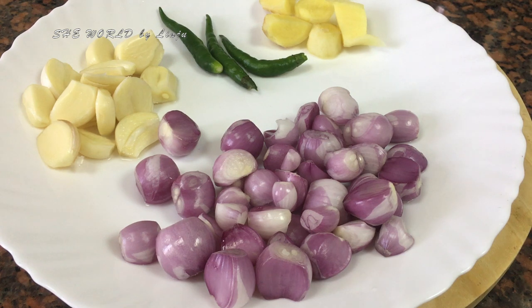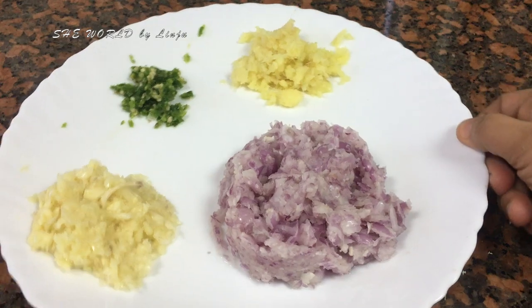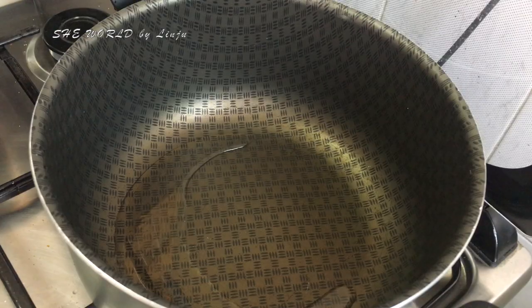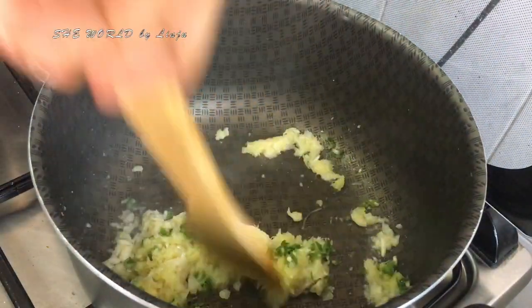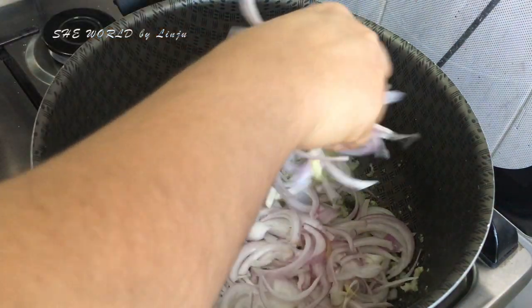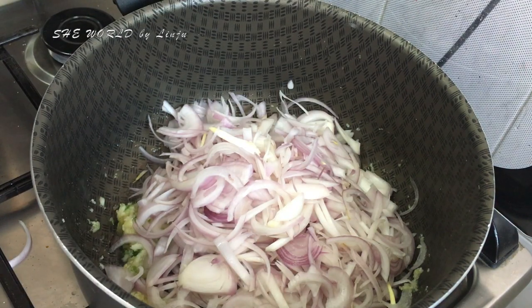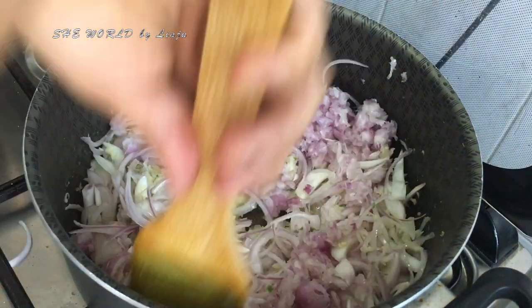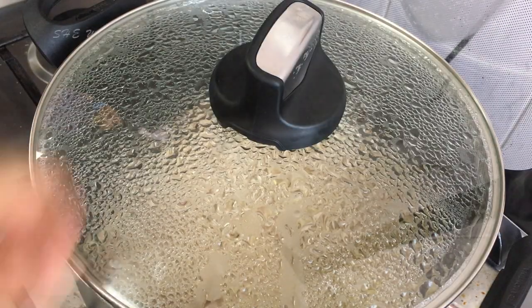I will start the gravy now. I have carrots here. Add 4 medium-sized vegetables and 2 thick vegetables. Add 2 to 3 tablespoons of vegetable oil in the oven. We have to cut the vegetables a little bit here.